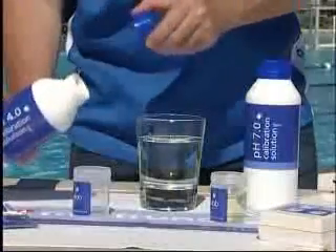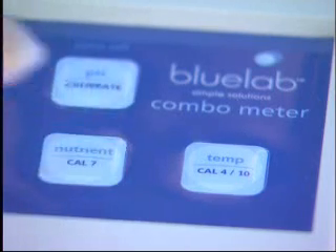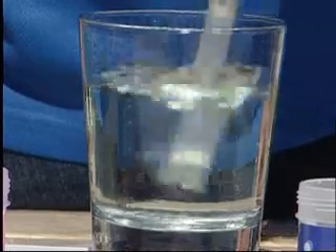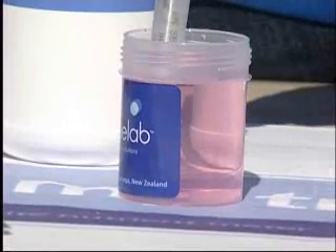Calibration of the combo meter is simple. Pour a sample of each calibration solution into two decanter vessels. Place the probe into the pH 7 solution until the measurement stabilises. Press and hold the CAL7 button until the on-screen display flashes. Release and press CAL7 once. A steady 7.0 will be displayed on screen. Rinse the probe in fresh water and place the probe in either pH 4 or pH 10 calibration solution.